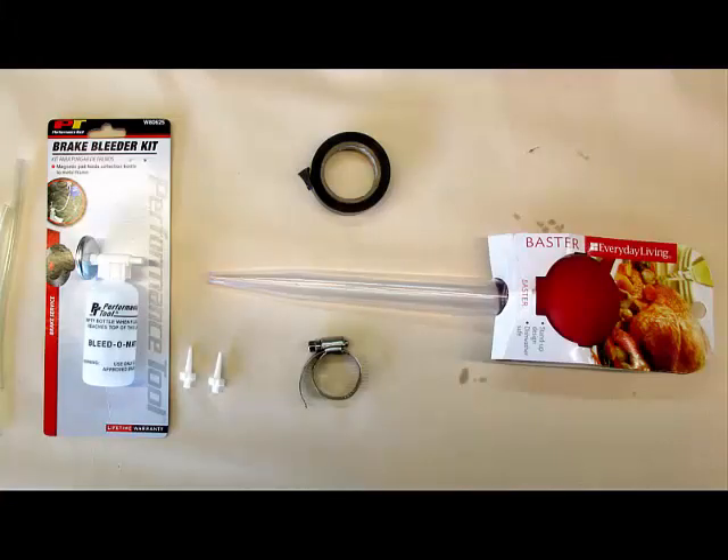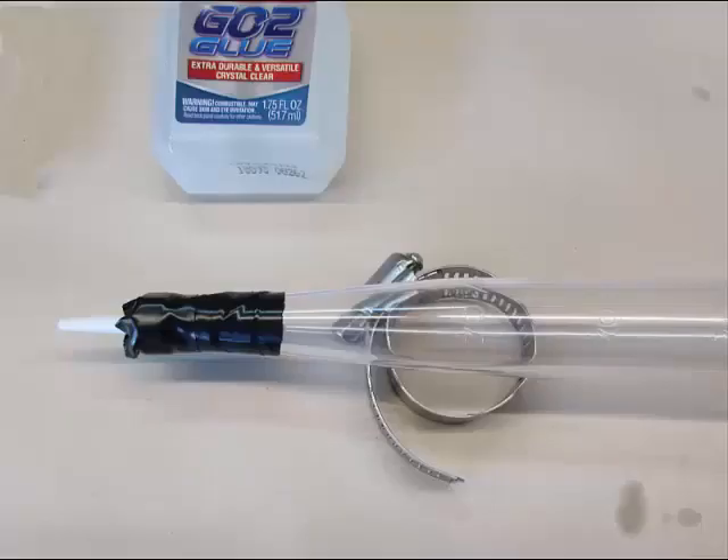The key to this procedure is to prepare a plastic turkey baster with a small tip glued and taped at the end. The tip comes from an AutoZone brake bleeder kit, and add to this a hose clamp that will fit around the baster bulb. I also used both some Loctite glue and some electrical tape to secure the tip on the turkey baster so it doesn't leak.